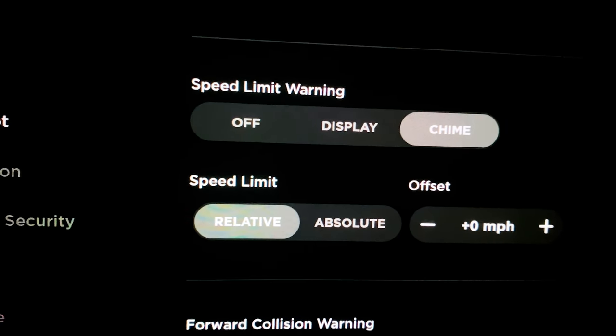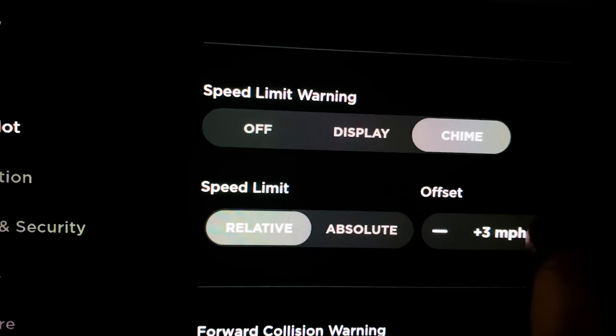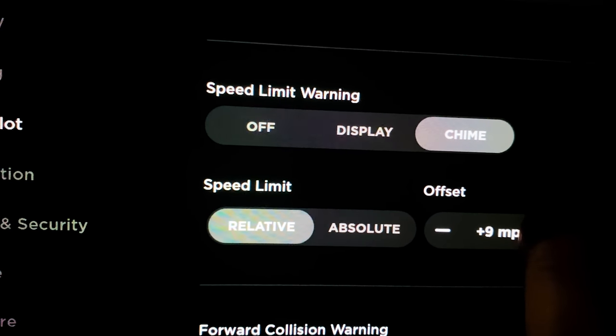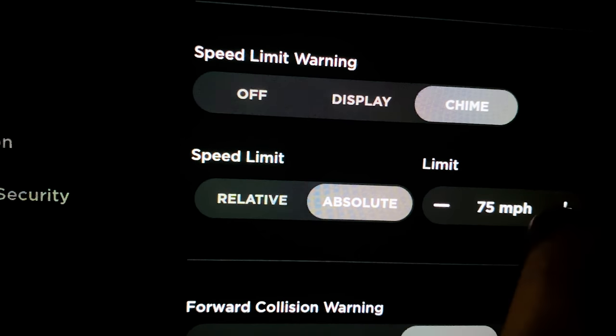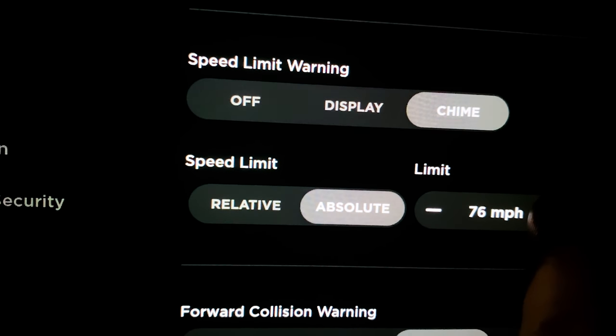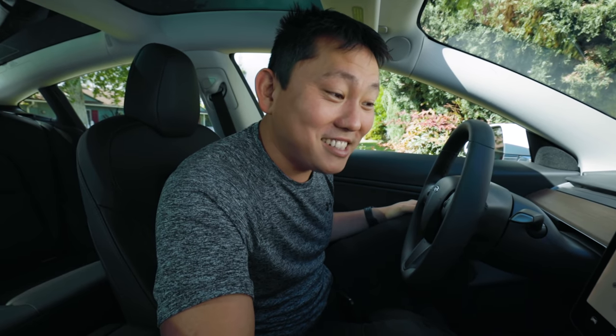You can choose between relative and absolute speed limit warning. I'll keep mine on relative with a 10 mph offset, so the chime only comes on if I'm going more than 10 mph over the limit. Absolute lets you set a fixed speed like 50, 70, or 80 mph and it'll always chime at that speed. It is 3:24 PM — I started filming this video at 10. I've been in this car for five hours reading this manual. This is extensive.